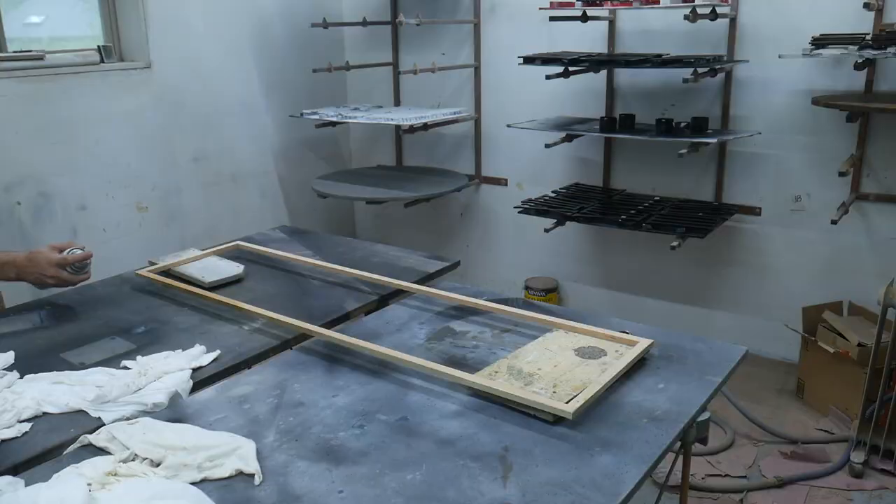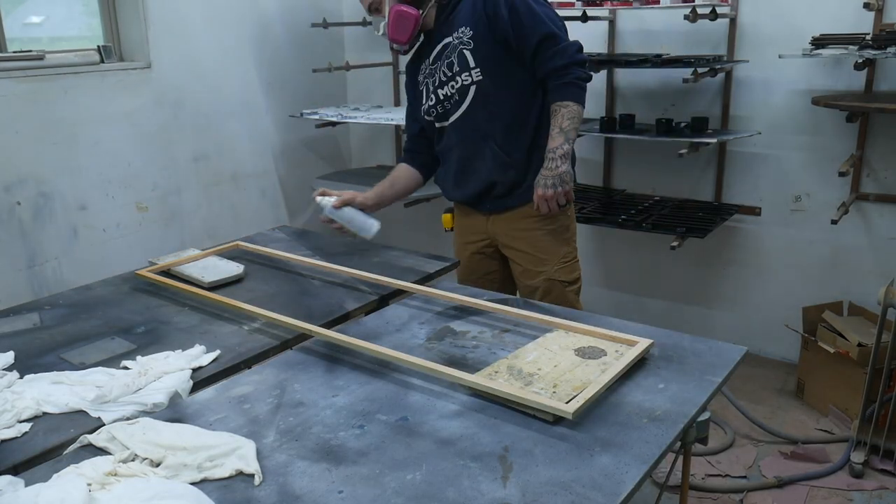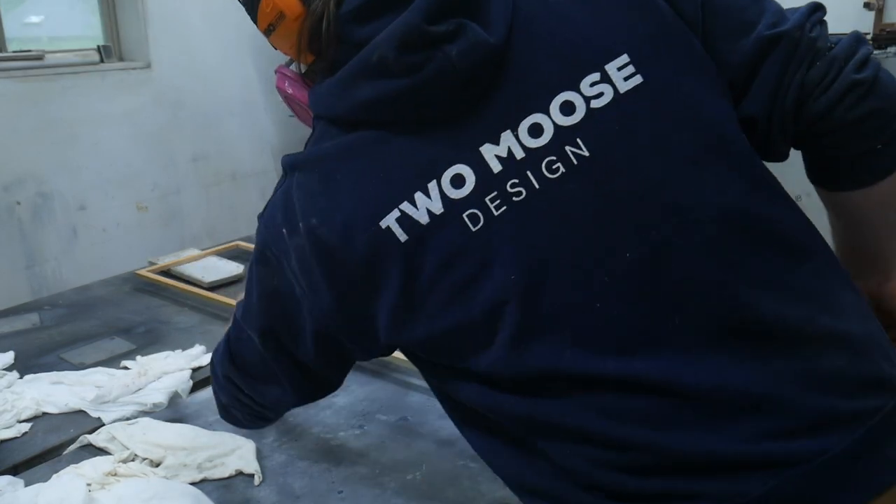To finish it off I just used a clear coat — about two coats — just to hopefully prevent it from tarnishing and keep it a little more shiny longer.